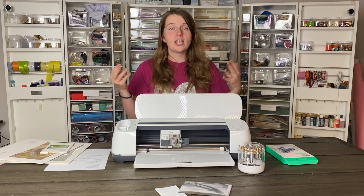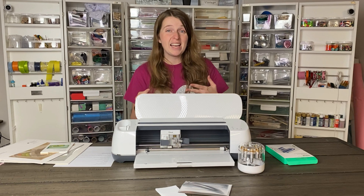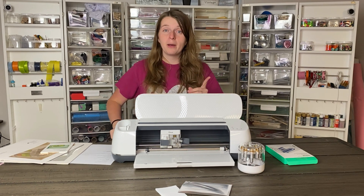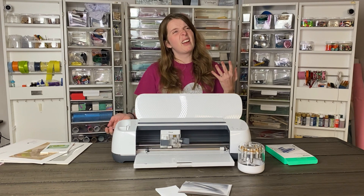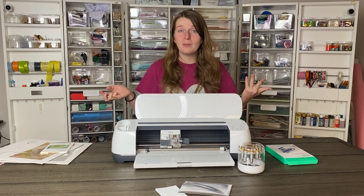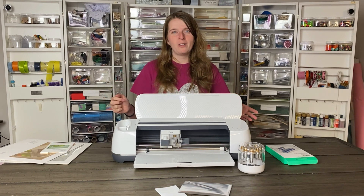There are a variety of materials you can use this on. According to Cricut, it works with card stock, faux leather, deluxe paper, foil embossed paper, watercolor paper, pearl paper, vellum, and printable vinyl. I'm sure you can test other materials or other brands, but these are the ones Cricut has officially released as compatible.